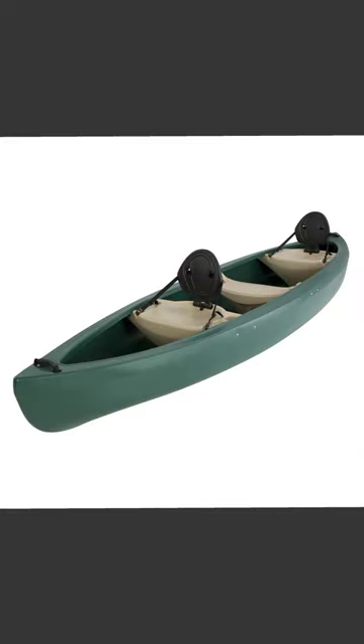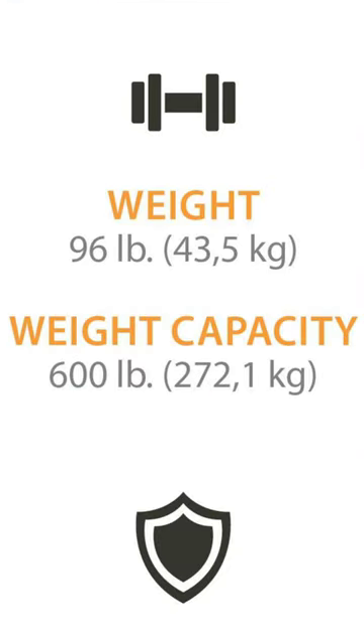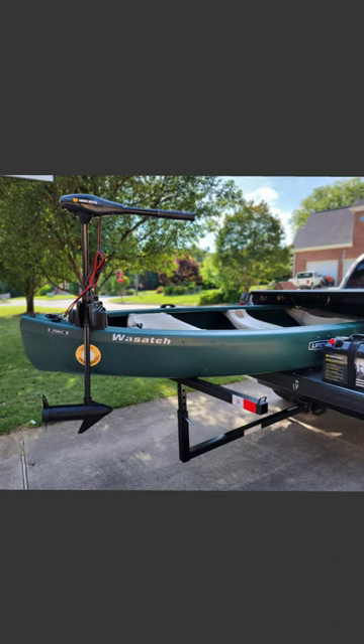Number two pro: it is lightweight compared to any other canoe I've used. It's only 96 pounds, so I can move it and transport it myself. It's strong high-density polyethylene plastic, so not only can I put it in the bed of my truck myself, but you can also store it outside.